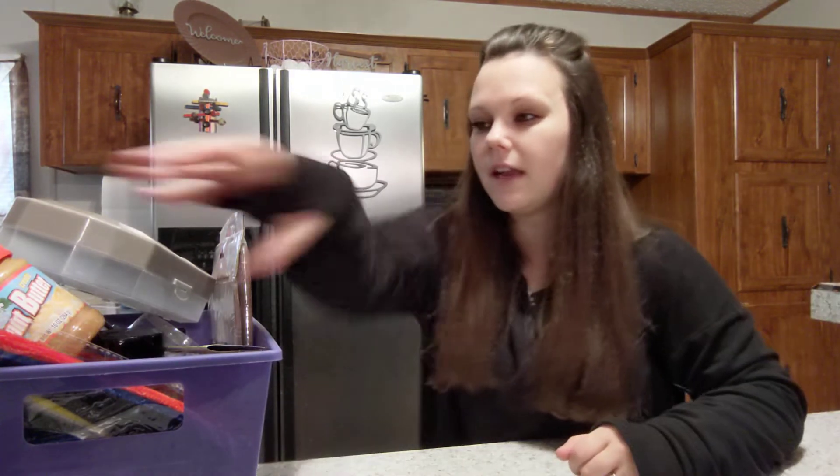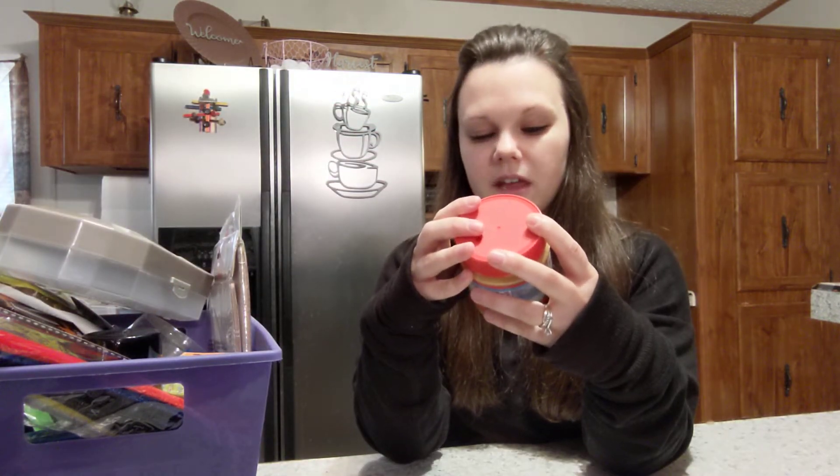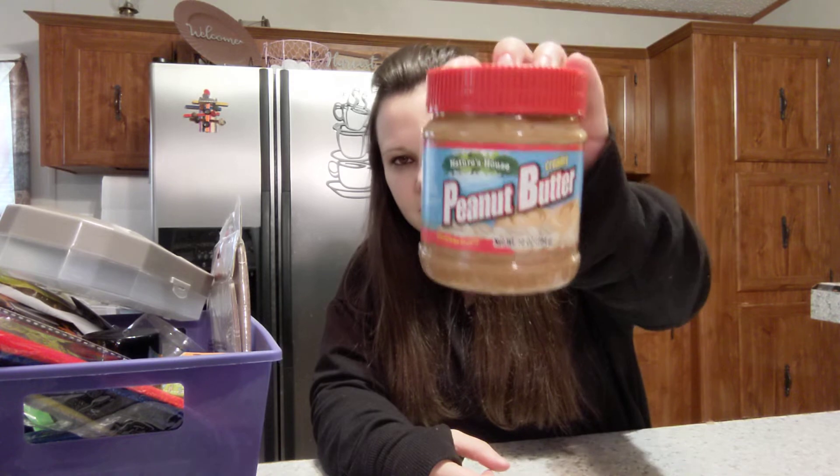I got some peanut butter — it's the Nature's House creamy kind, 10 ounces, compared to Jif.